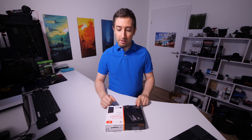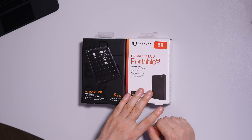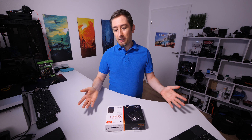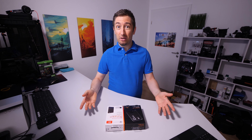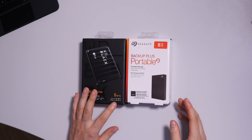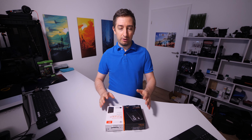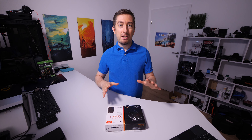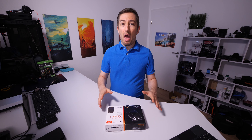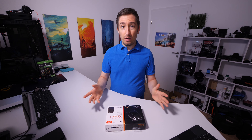This one is supposed to be a game drive, this one is supposed to be a backup. If you just want to see the speed of these drives, I would tell you right away the maximum you can get is around 130 megabytes per second, but at the end of the video I will also post some speed tests. The reason I'm doing this video is because I'm actually curious to see what's inside these enclosures.